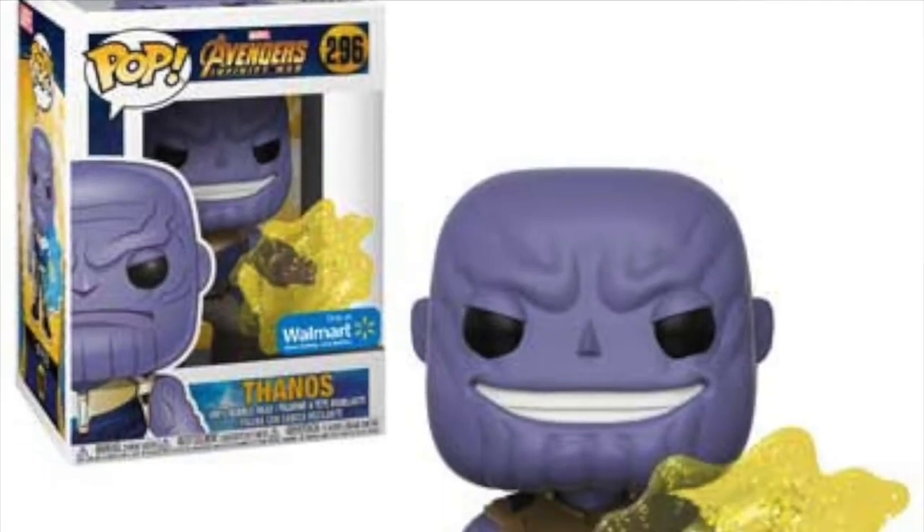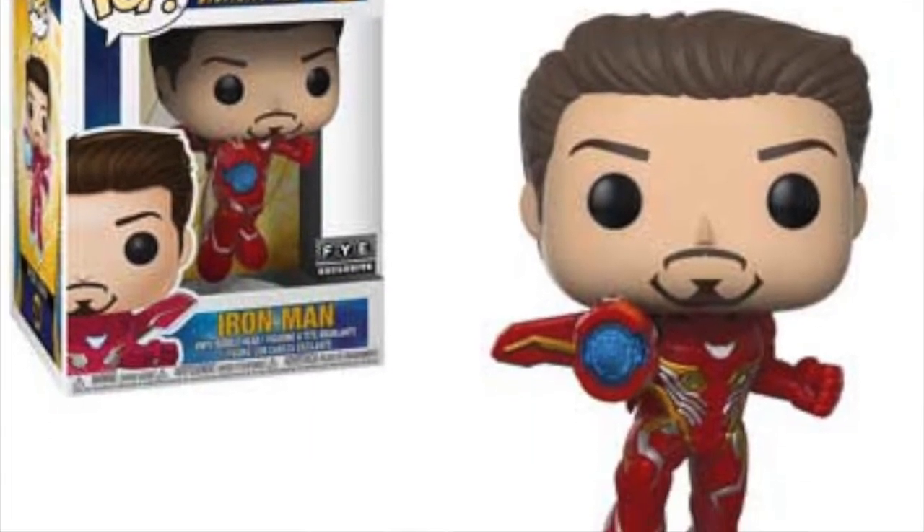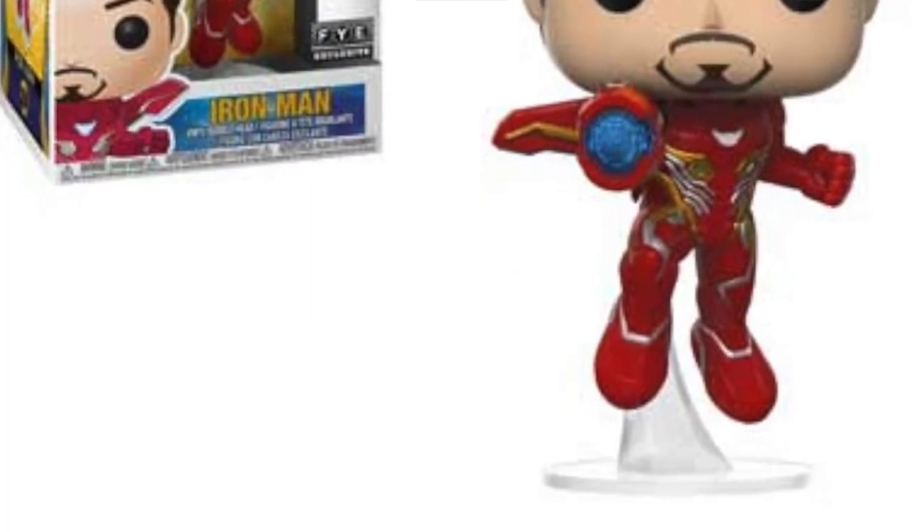We're getting a Walmart exclusive Thanos — I can't tell if the Infinity Gauntlet is on, but he's definitely got some sort of magical mystical effect going on around his hand. Then there's an FYE exclusive Iron Man unmasked — basically just a Tony Stark head, the same pop but without the mask. It's pretty cool; they've essentially given a chase variant look to FYE.